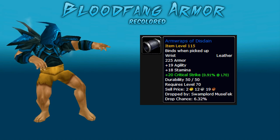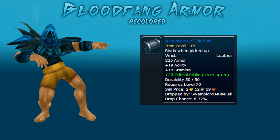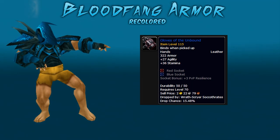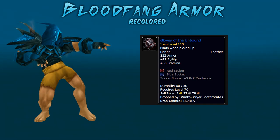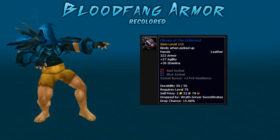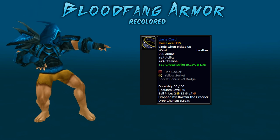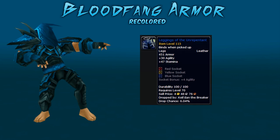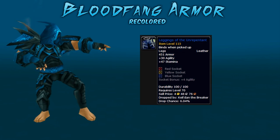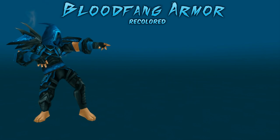The bracers are called Armwraps of Disdain. They drop from Swamplord Musel'ek in the Underbog, heroic only. The glove piece is called Gloves of Unbound and drops from Wrath-Scryer Soccothrates in the Arcatraz, both normal and heroic. The belt is called Liar's Cord and that drops from Rokmar the Crackler in the Slave Pens, heroic only.